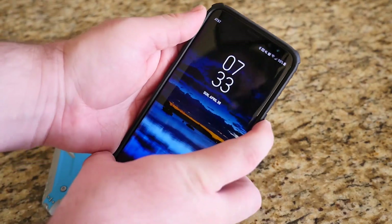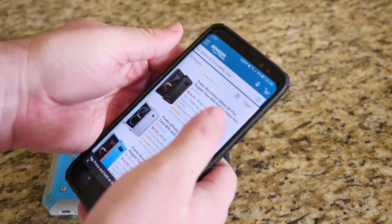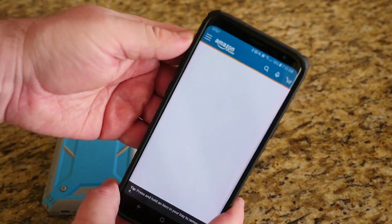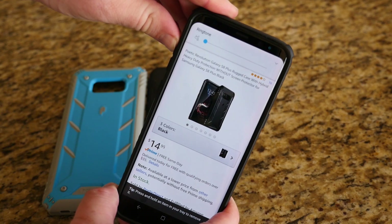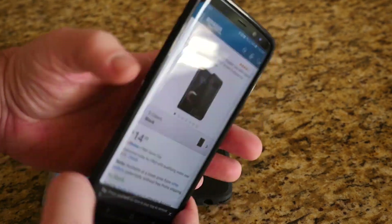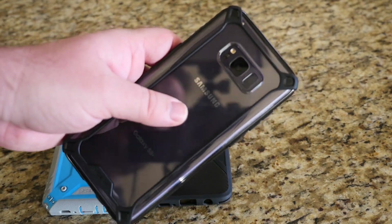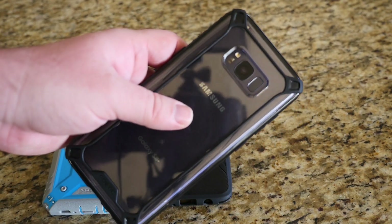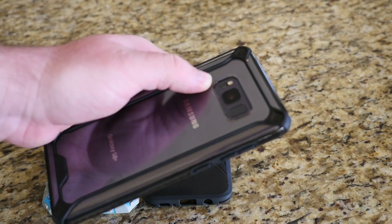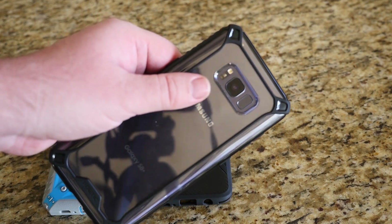The buttons — let's try the power button here, it's good, and then volume up and down. Awesome. On the back, if you're concerned about dropping your phone or laying it on its back, there is a slight lip around the edges of the camera, so you should be good there.